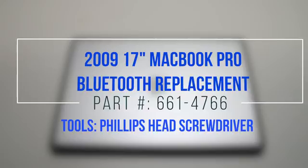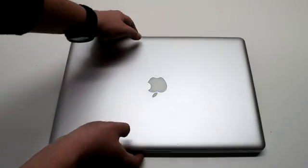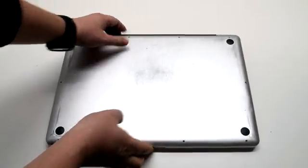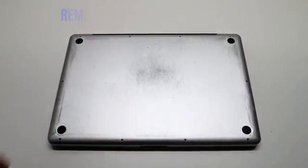2009 17-inch MacBook Pro Bluetooth replacement. Start off by shutting down and flipping over your MacBook. Remove the cover that's fastened with 10 Phillips head screws.